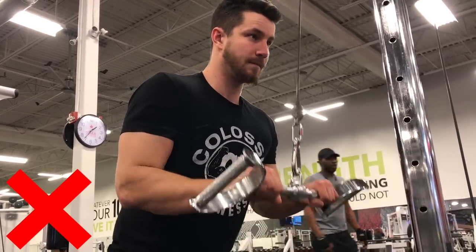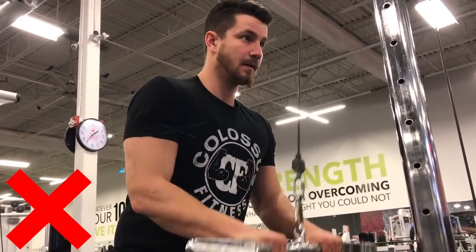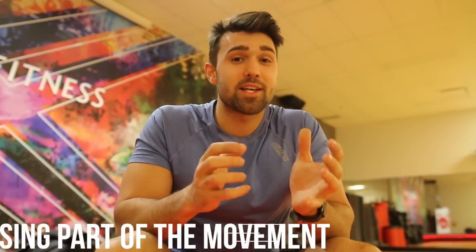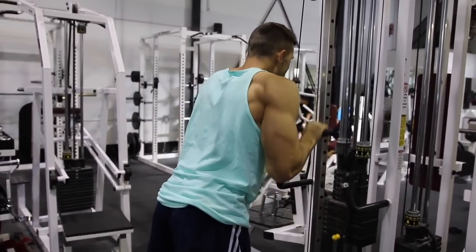Number two is about the contraction of the rep. You can see on screen I'm completely skipping the contraction — people go too heavy and don't actually squeeze their triceps. They just push it down and stop about half an inch shy of full extension. That's where you're really going to get the work on the tricep. It's all about mind-muscle connection. This is a hypertrophy exercise, not a bench press — the goal is to squeeze that tricep to break it down and build muscle.